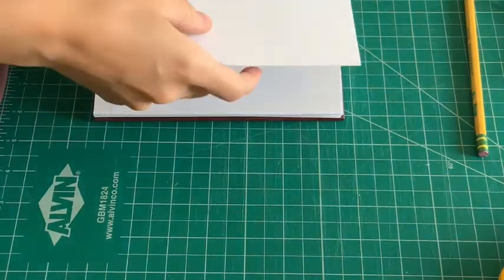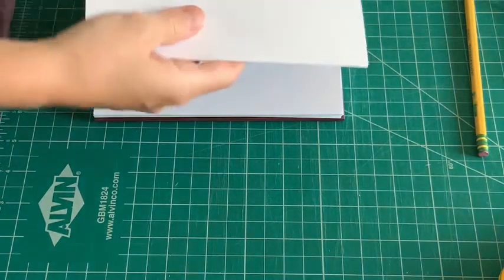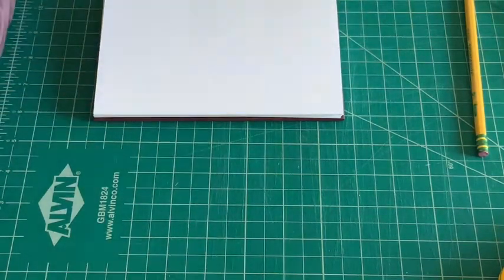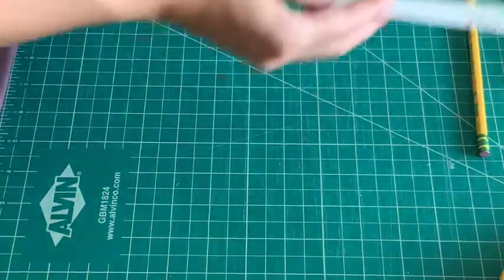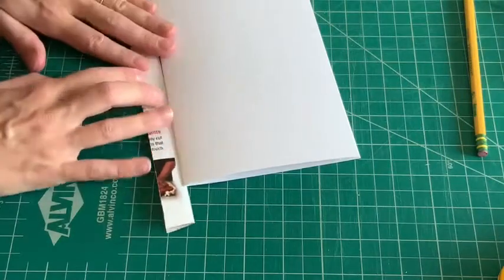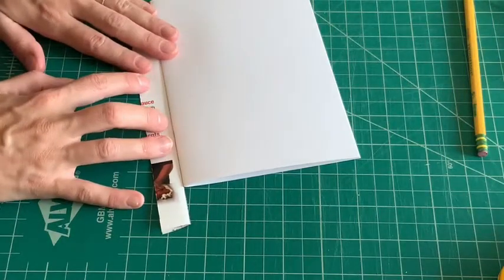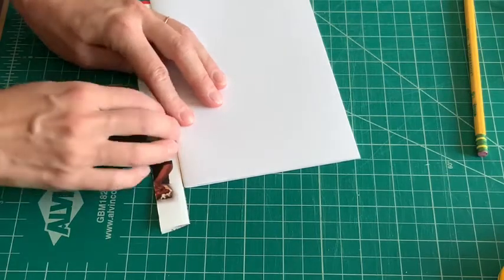First thing we're going to do is make a template to poke all of the holes in our signatures. A signature is just a grouping of paper that's been folded into one. I just took a piece of scrap paper and I'm going to cut it to be the same length along the spine as my signatures.